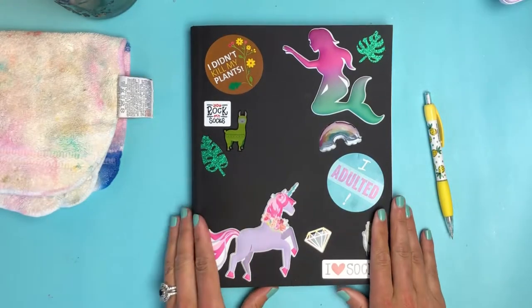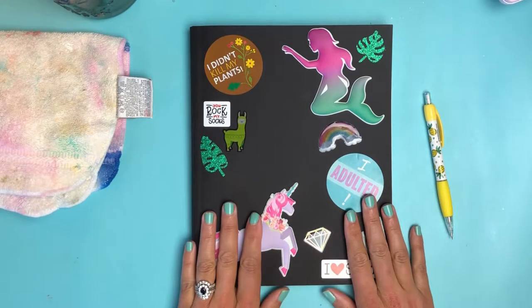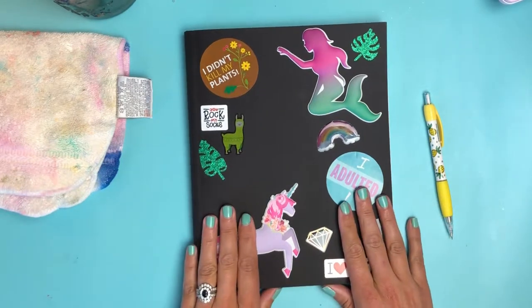Hi friends, welcome to Did You Art, the YouTube channel for people who don't take themselves or their art too seriously. I thought this would be a fun opportunity to do another quick little art journal page tutorial.